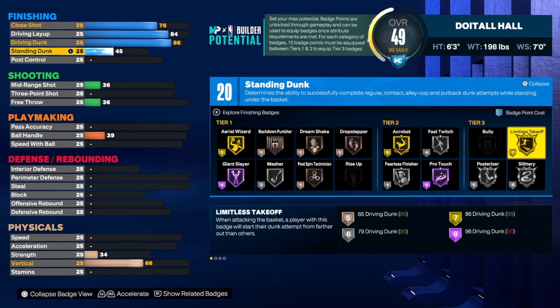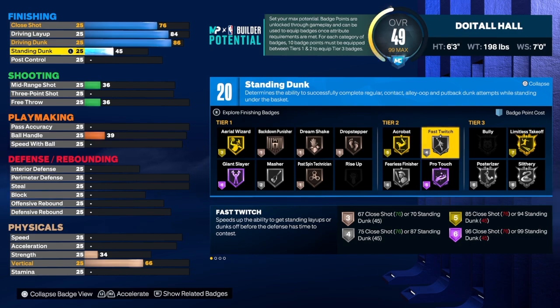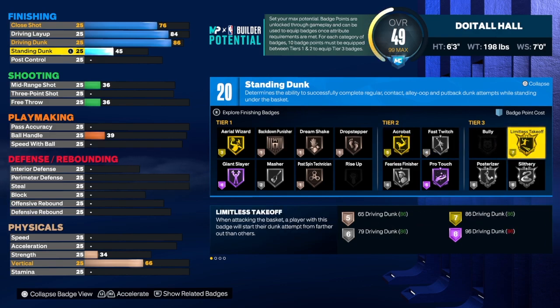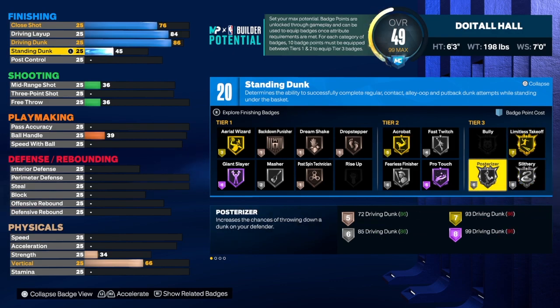For finishing badges, you want limitless takeoff, slithery, and posterizer — that's 7, 13, 19. Fast twitch on silver brings it to 23, and fearless on silver brings it to 27. You get 20 badges right there. If you want to throw in acrobat you may need some extra badges. If I were you I wouldn't try to core limitless takeoff on gold because it takes too long — I would core posterizer or slithery instead, which gets you what you need a lot faster.